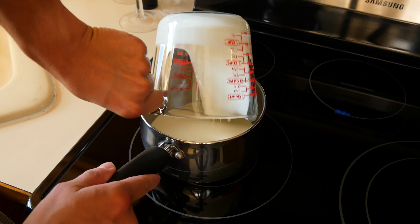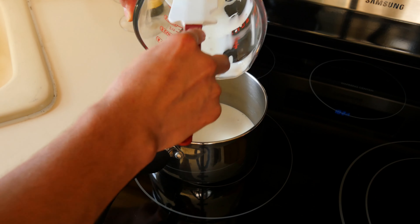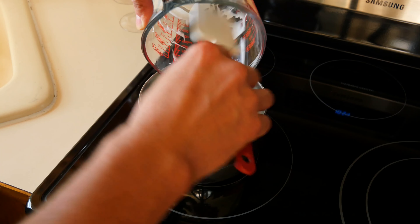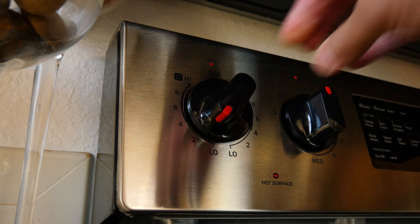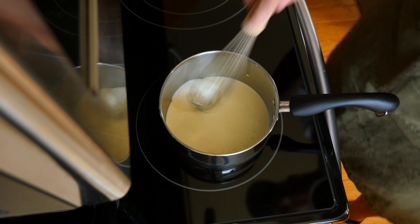Grab a medium sized saucepan that has a heavy bottom to it. Take the cream over to the stove and gently place the pan over the heating element. Pour the cream into the pan and crank the heat to a low temp. All we're trying to do is warm the cream up. When it starts to ever so slightly bubble, we know it's hot enough to add the espresso powder in.